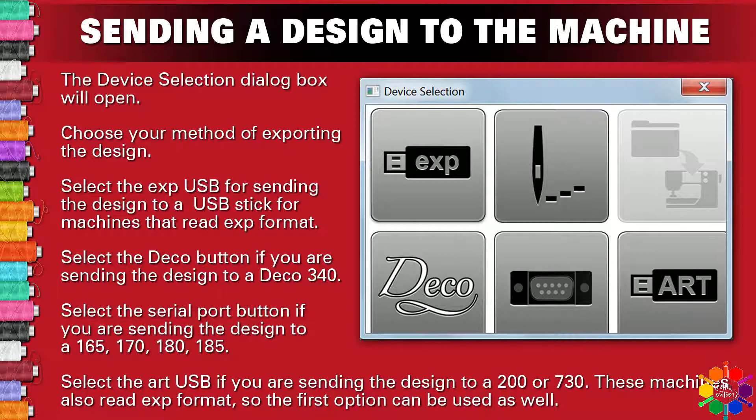Select the ART USB if you are sending the design to a 200 or 730. These machines also read EXP format, so the first option can also be used as well.